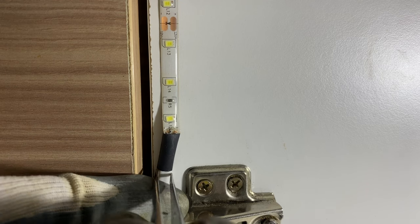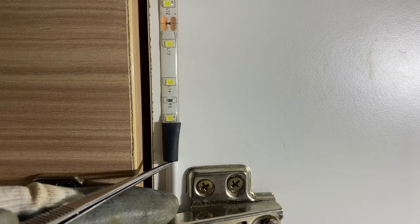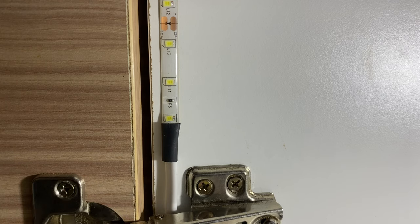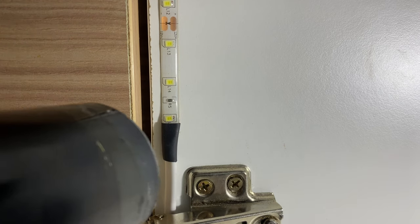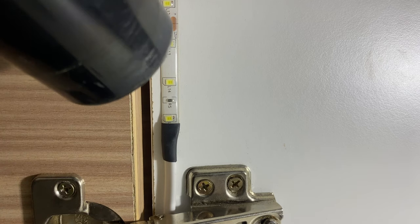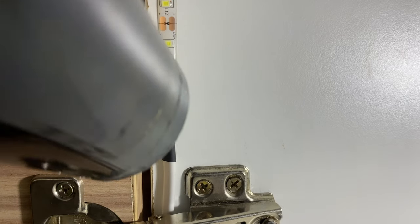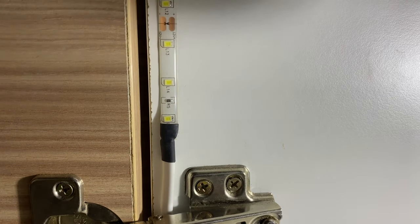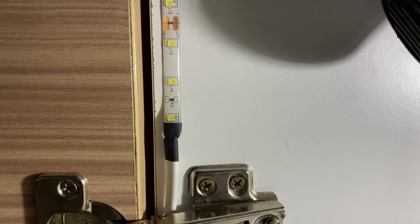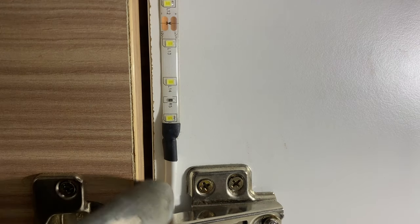I solder the wire directly onto the strip and use a heat shrink sleeve to insulate and protect the terminal. Then I use a hair dryer to shrink the sleeve — it will shrink once it comes in contact with hot air, providing insulation. Apply hot air for roughly three minutes so that it provides a good insulation.